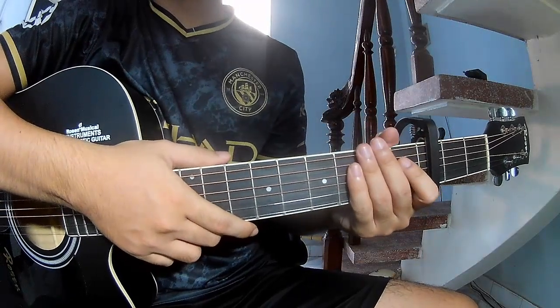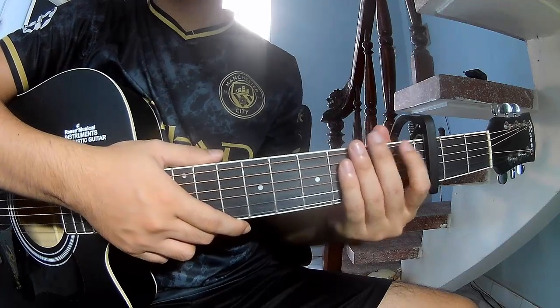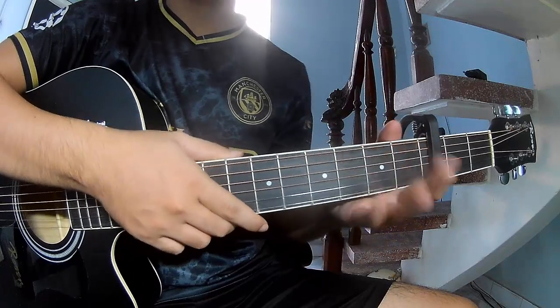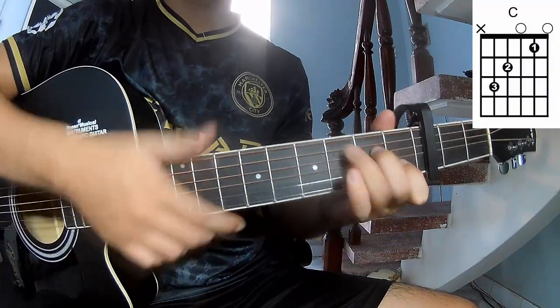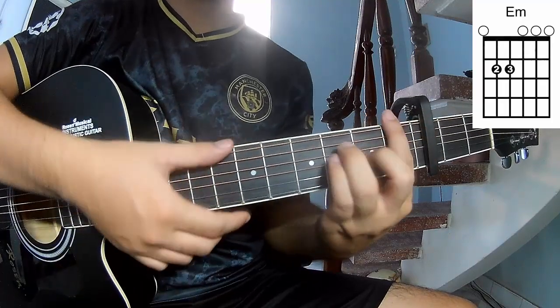Hi everyone, today I will share how to play guitar — 'Plus Me Again' by Vee First. The chords in this song are C, G, E, and Em.